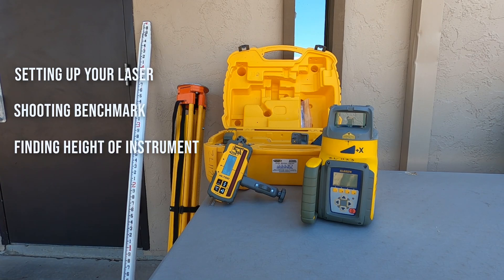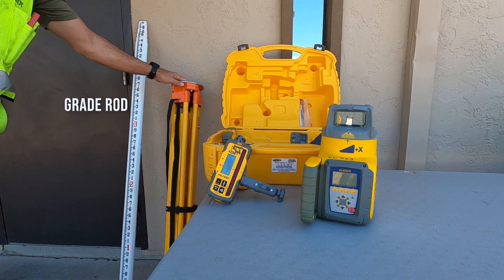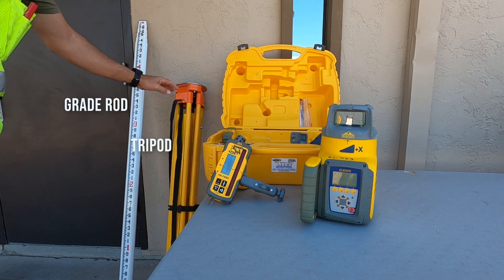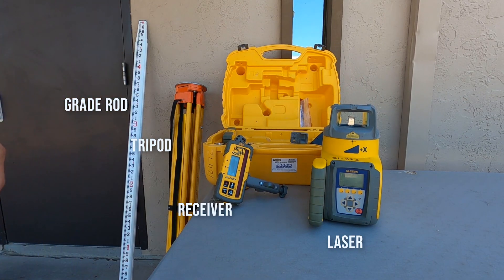What we are using and what you will want to have is a grade rod, a tripod, a laser receiver, and a laser. We are using a GL622N dual-plane laser for this example.